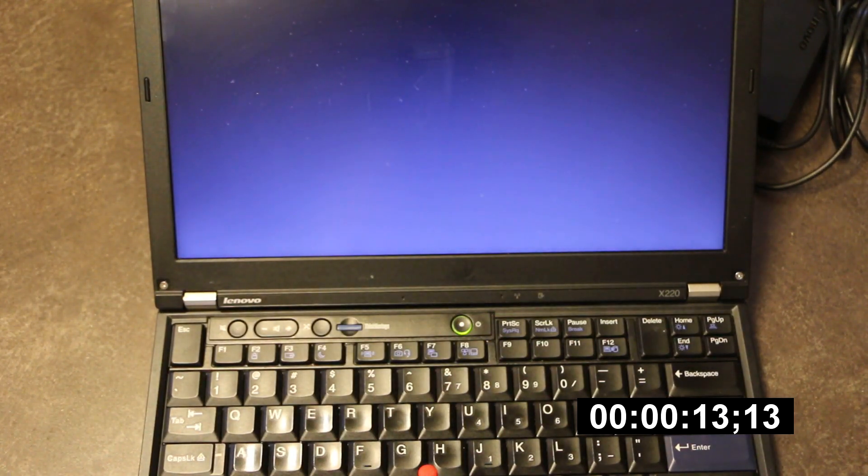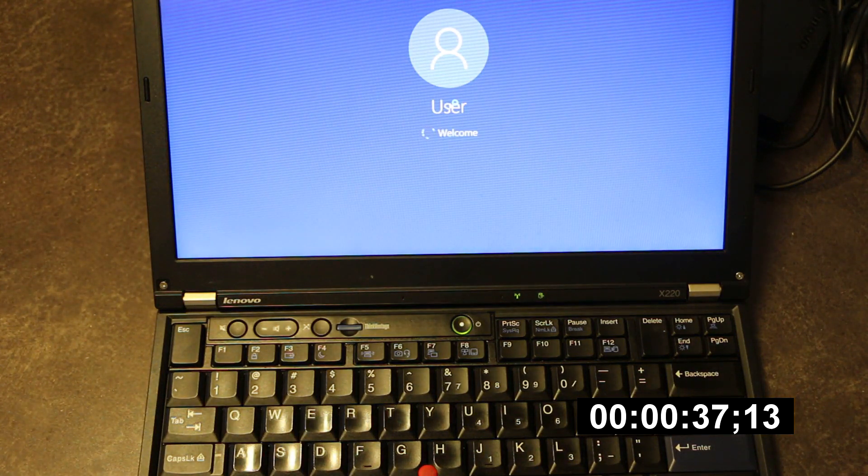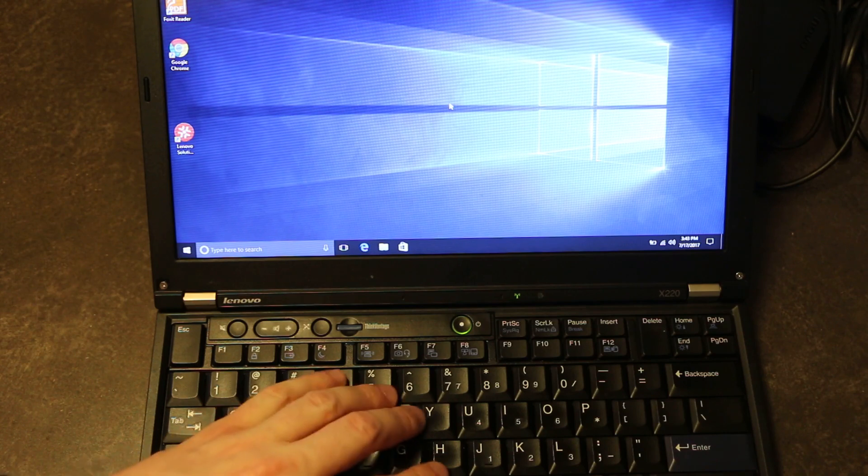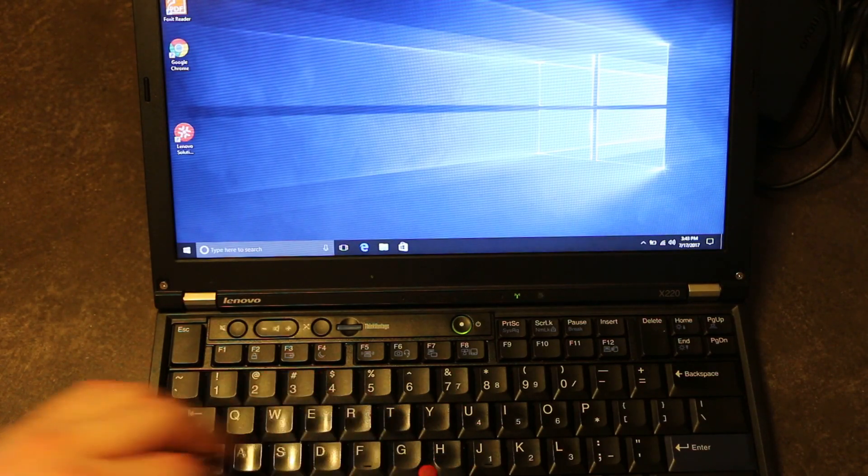There's the ThinkPad screen — it was a little slow actually — but there's our Windows logo. Welcome screen. So that's about 49, 50 seconds and it looks like the OS is responsive.